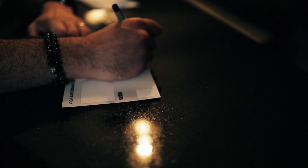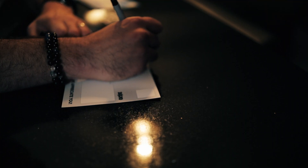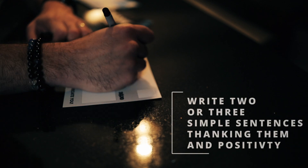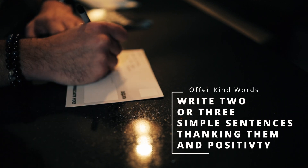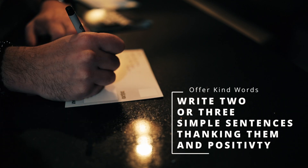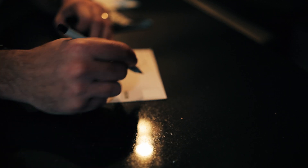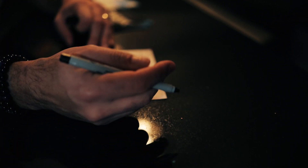This is how we do it. I go to Chris. Write two or three simple sentences thanking them and offer some kind words of positivity. I'll put the address, maybe a little note here, and the return address here. It's that simple. You put a stamp on it, you throw it in the mail, and it's good to go.